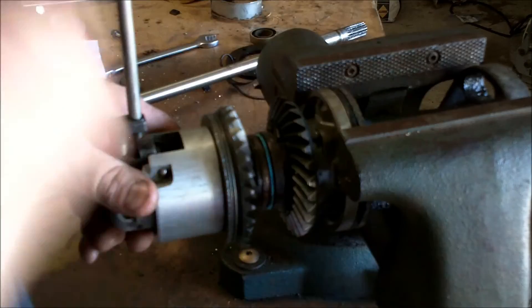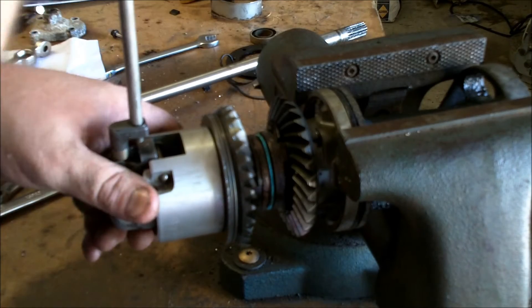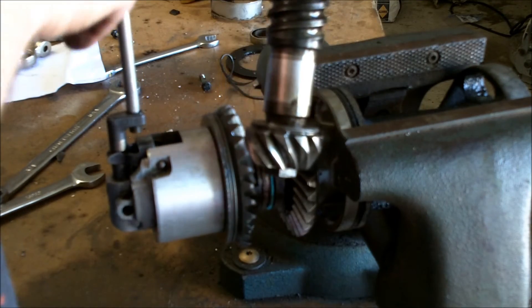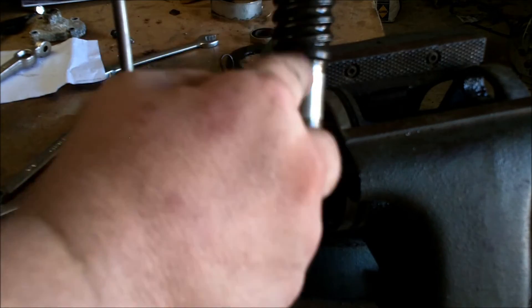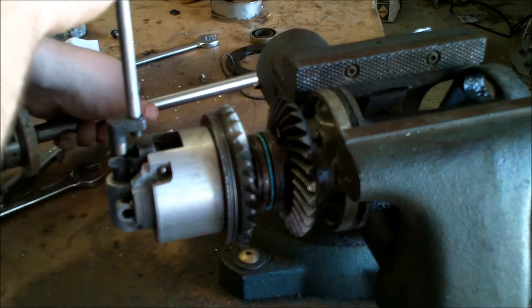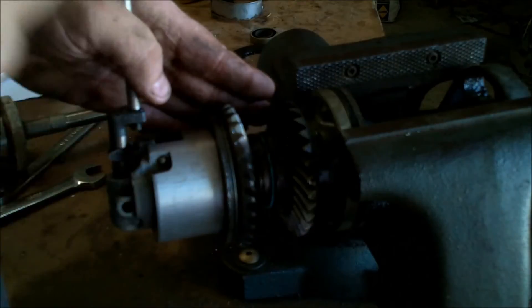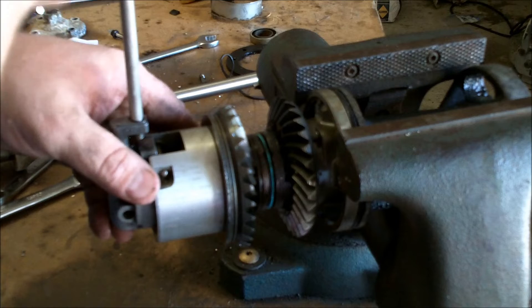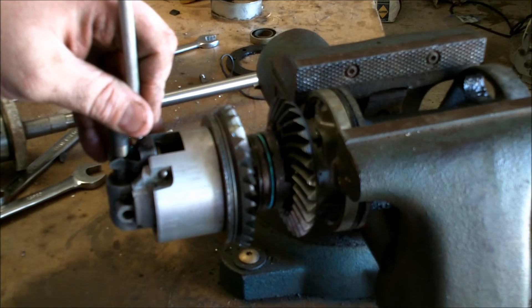This prop shaft or drive shaft actually has a little mini oil pump on it right here, and that helps lubricate the upper shaft and upper areas. If the drive shaft is not spinning and all you're doing is letting the prop shaft spin, the gears will not be moving, and it could actually starve those bearings in the bearing carrier and in this block of oil. You don't want that.